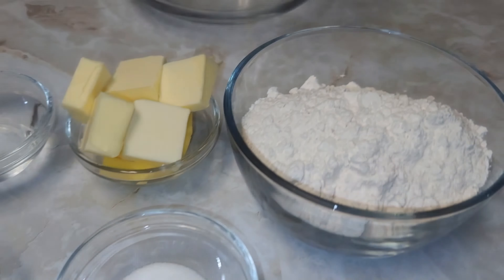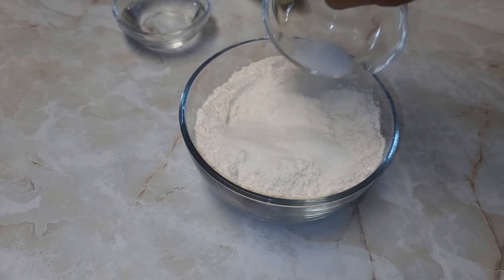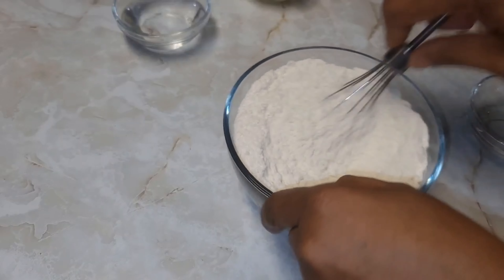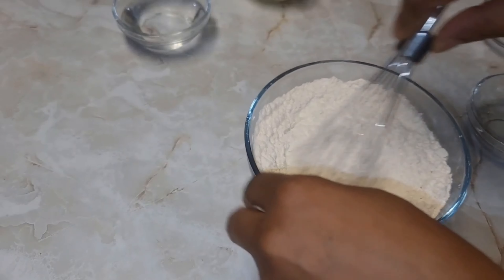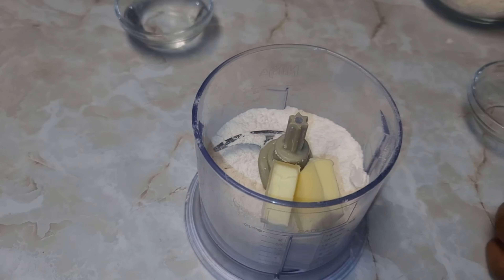The measurements and ingredients will be in the description box. To our flour, we'll be adding some granulated sugar and salt — whisk this together to make sure everything is nice and combined. Now we will add the mixture to a food processor and go in with our butter. Make sure your butter is really chilled.